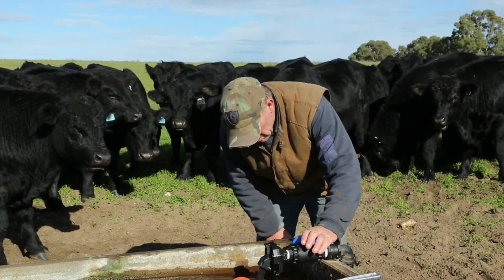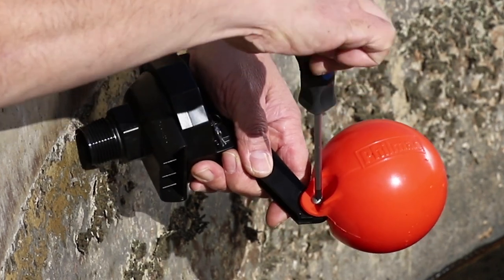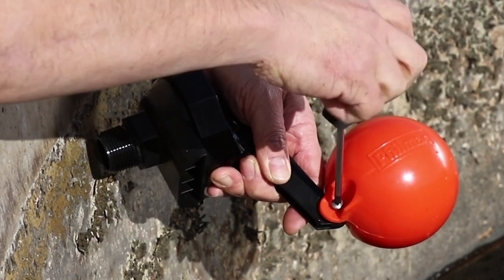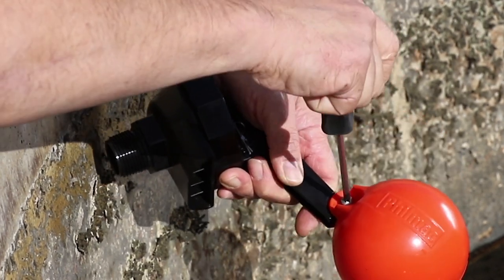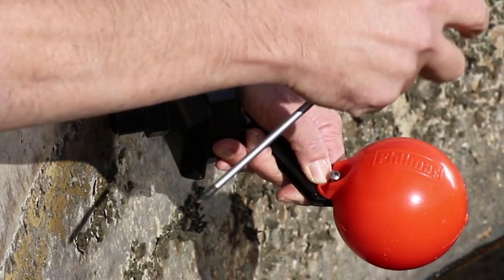You are then ready to turn on the water supply. The water level in the trough can easily be adjusted by loosening the stainless steel screw on the side of the float and repositioning the float using one of the pre-set float positions, then re-tightening.